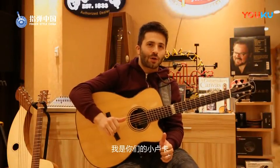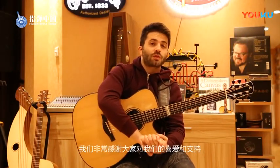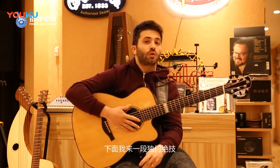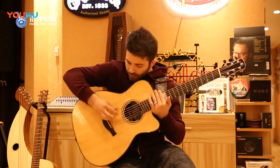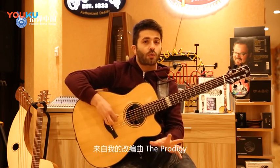This is Luca Strecagnoli. I just finished my China tour with Meg Pfeiffer and we wanted to say thank you so much for the love and the support. I would like to show you a little lick from my arrangement, The Prodigy.